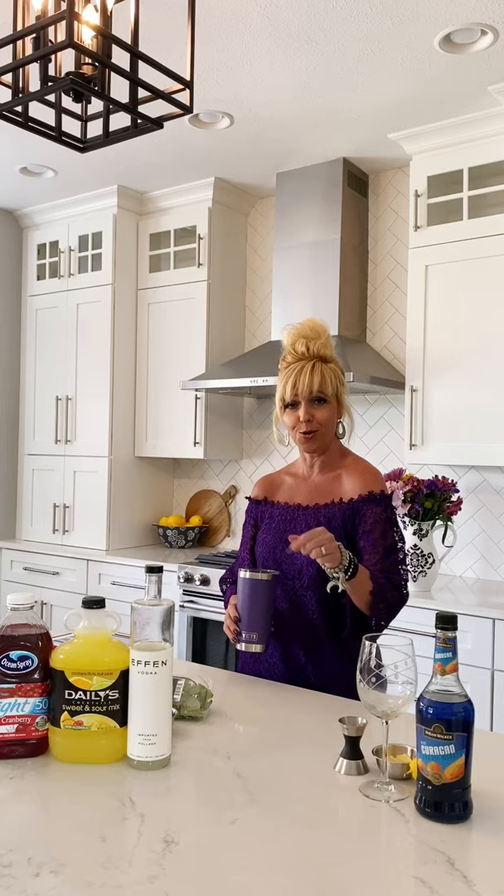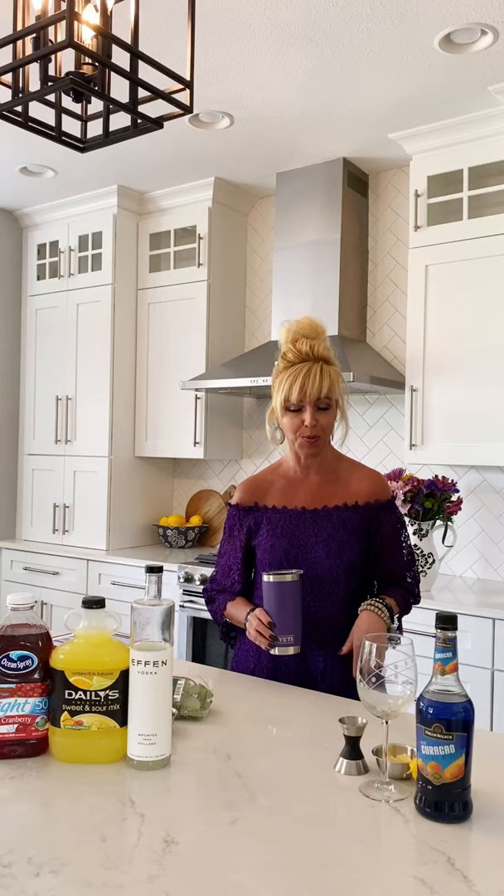Dearly beloved, we are gathered here together today to get through this thing called life. Those my friends are the lyrics of Prince. So this cocktail today is dedicated to the one and only Prince. It's called Purple Rain. One of my dear friends who loves purple and has a fellow 80s girls like me sent me the recipe and said why don't you make this Purple Rain and dedicate it to Prince. So that's exactly what I'm gonna do.